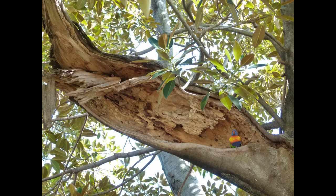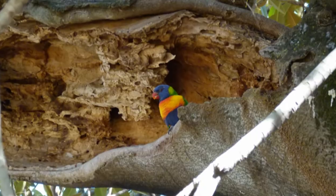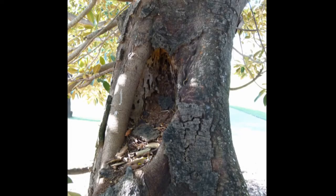She was an oldie — they reckon about 120 years old. There's a rainbow lorikeet visible, and you can see the decay in another stem.